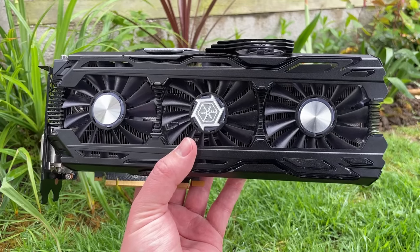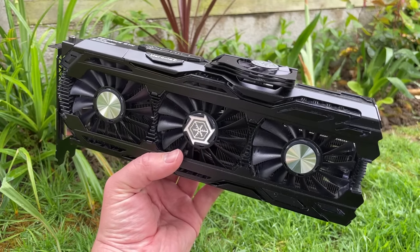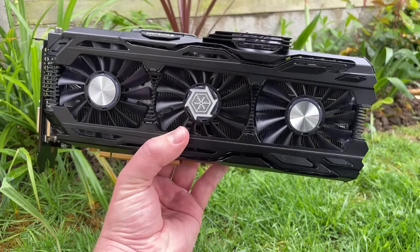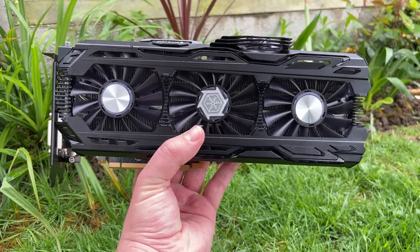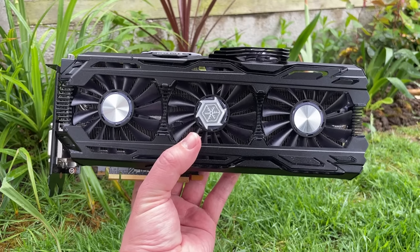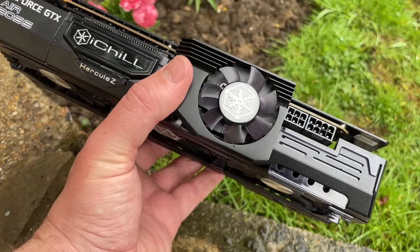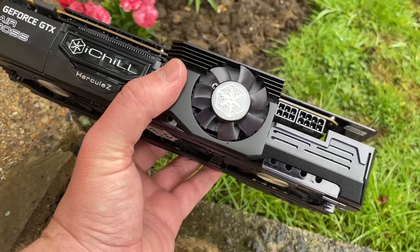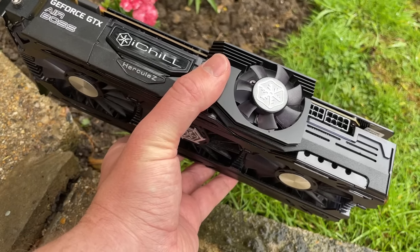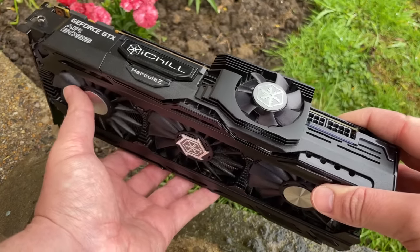With GPU prices dropping as they are, look out for better cards at lower prices and be cautious that a lot of miners or ex-miners are probably offloading their old hardware right now. If like me you're a collector of sorts, any caution might go out the window — but as always do your homework before committing to buy anything. Let me know what you think of this beast below, leave a like if you enjoyed it, subscribe if you haven't already, and hopefully I'll see all of you in the next one.